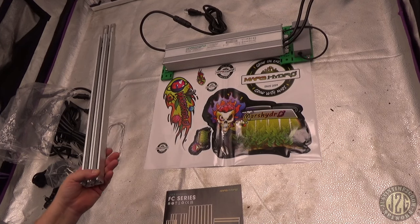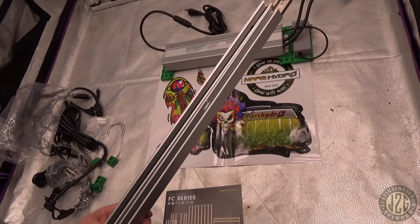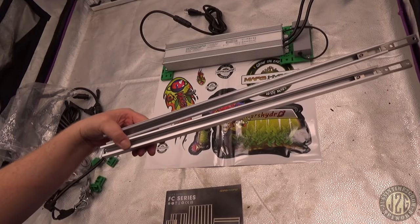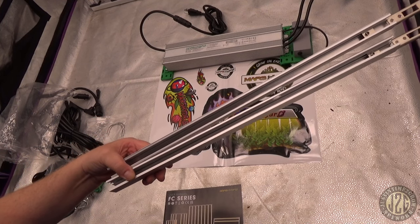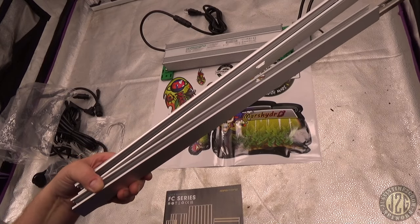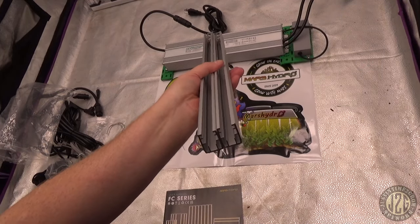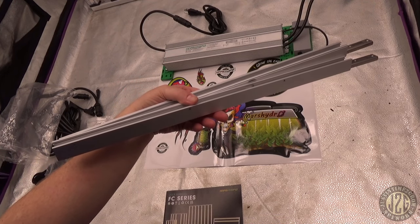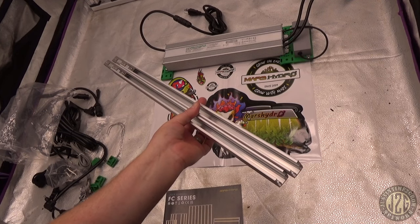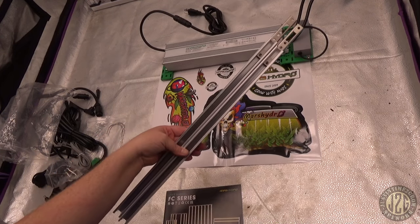This is definitely a first on the channel — I've got two extra bars here. You can actually stick these into the ends of the other bars and extend the light another two feet. This light can do 4x6! I've never seen this on any light before — it's extendable. You can run all 10 bars in a 4x4, or extend to a 4x6, which honestly would be a better option since 1000 watts in a 4x4 is absolutely insane.